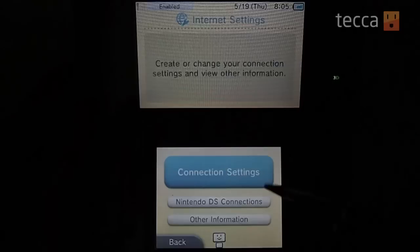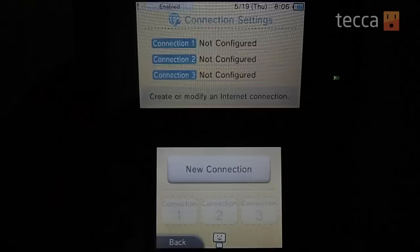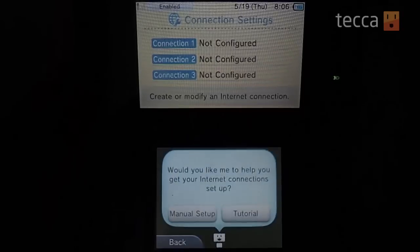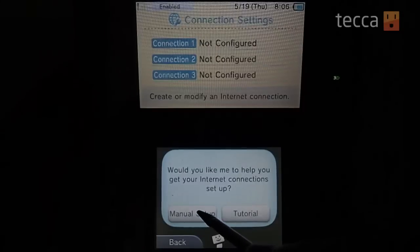Now what you want to do is press the blue button that says Connection Settings. At this point it will ask you to set up a new connection. You choose New Connection and there'll be a tutorial if you're really not sure what to do. There's actually a little helper that can help you, but for right now we'll go through the manual setup.